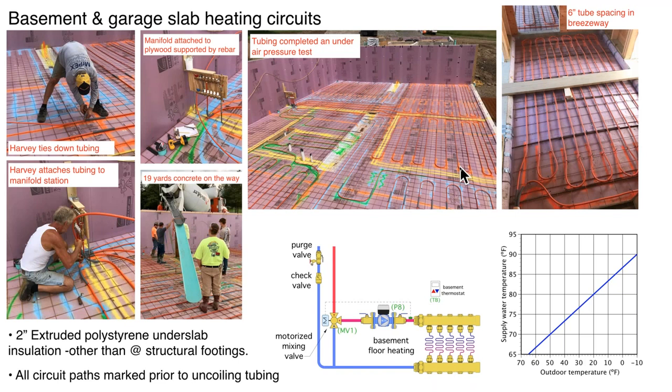We set up the manifold station here — just a couple pieces of rebar down through the foam and a piece of plywood as a board to hold the manifold. This is the tubing out in the breezeway — you can see the six-inch on-center spacing. We widened the tubing bends a little to avoid kinking. All that tubing goes back through a two-inch PVC sleeve that passes through the poured concrete wall, bringing the tubing into the basement and extending it to the mechanical room.